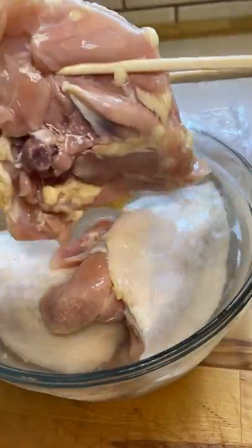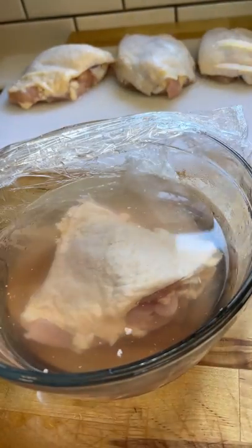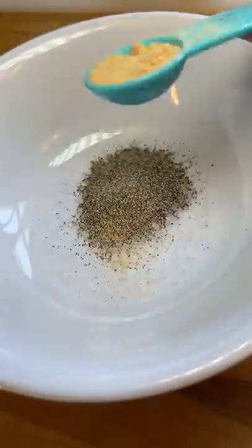First I brined the chicken in a salt water bath. The next day I took it out of the fridge about 30 minutes before cooking so it could get closer to room temperature and the meat could cook more evenly.